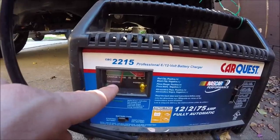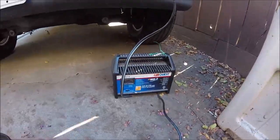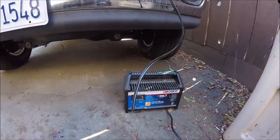Go over to our charger and see — it should get all the way over here to the full charge, and the light will come on when it's all the way charged up. On a 2 amp charge it could take all the way up to 24 hours if your battery was all the way drained.